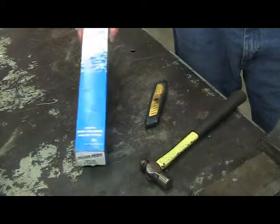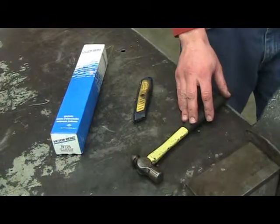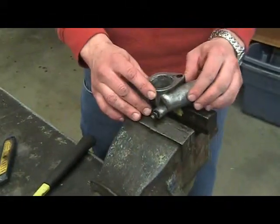Good day, my name is Franco Ferrari and today I'm going to show you how to make a gasket. To make a gasket, you need gasket paper, an Xacto knife, a ball peen hammer, a vise, and a thermostat housing.